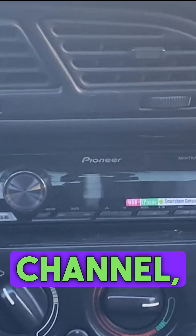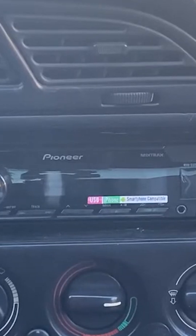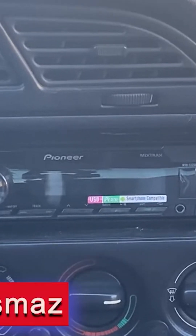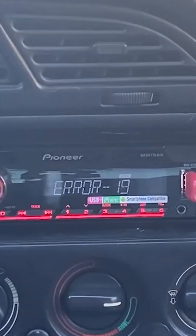Hi everyone, welcome to our channel. I'm Ismail Kalismaz. When you plug the USB into the Piner MVHS 125 UI model, it throws an error with the code ERROR19.